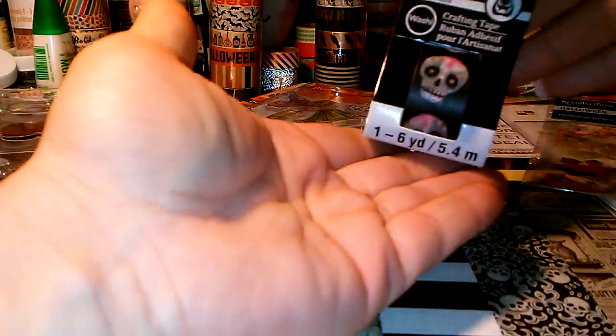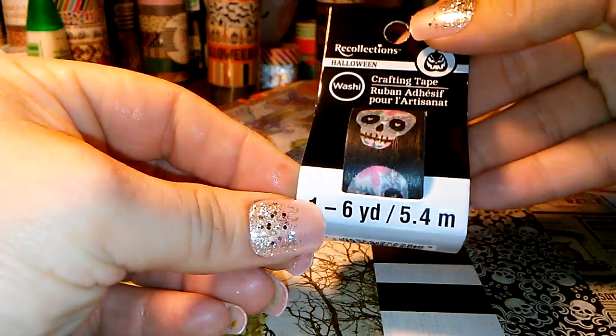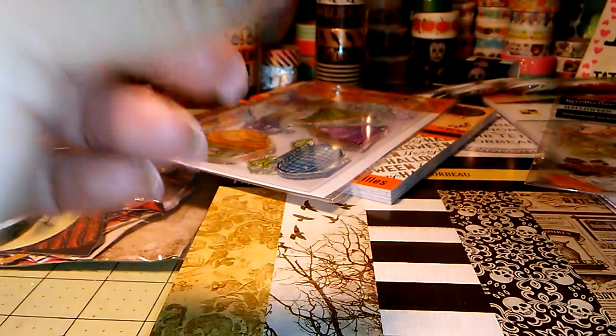And then I just got one of the washi tapes. I wanted another one of these — it's the sugar skull one. So cute.